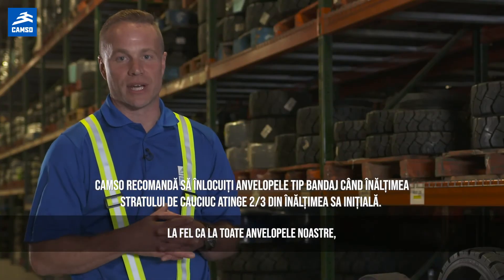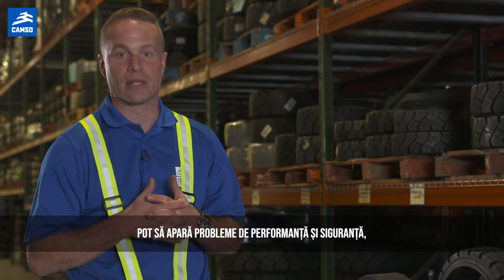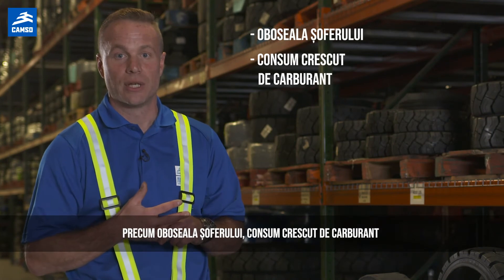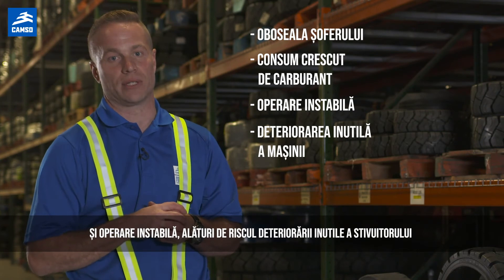Same with all of our tires, if press-ons wear too far, performance and safety issues may arise, such as driver fatigue, increased fuel consumption, and unstable operations, along with the risk of unnecessary damage to the forklift.